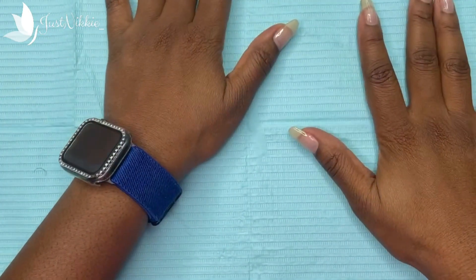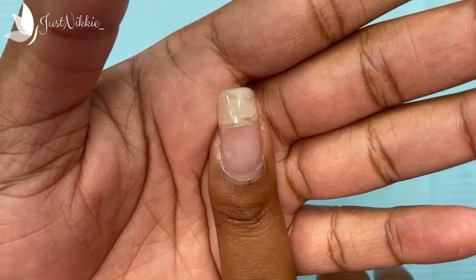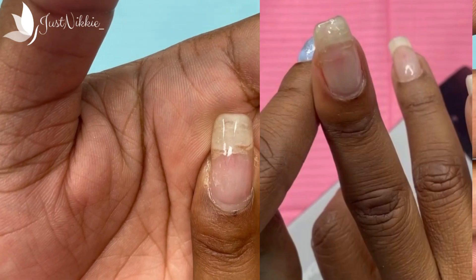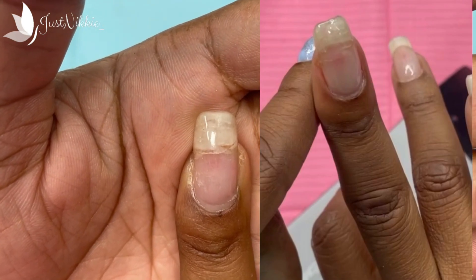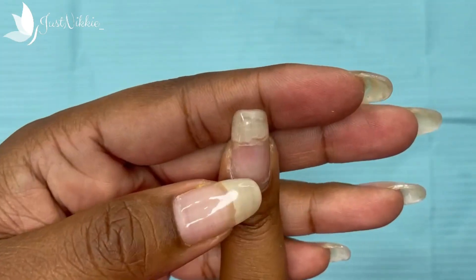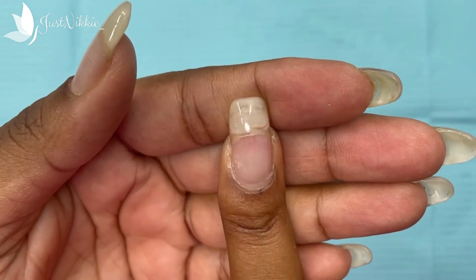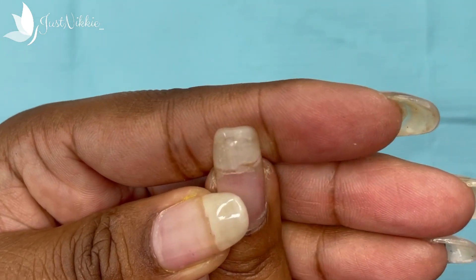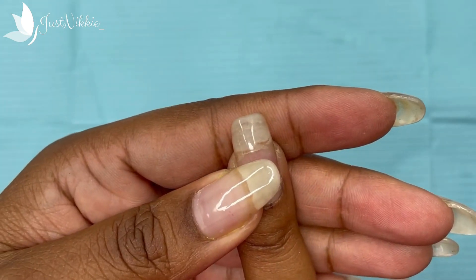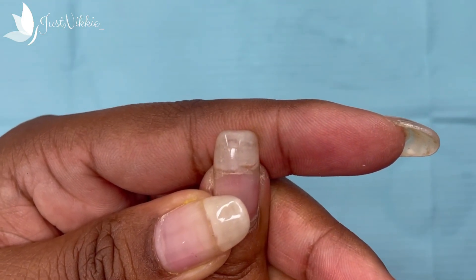As you can see, that break has grown out pretty much to the free edge, so it's about right here now. This is about two to three weeks of new growth — probably not completely three weeks, but I would say at least two full weeks.